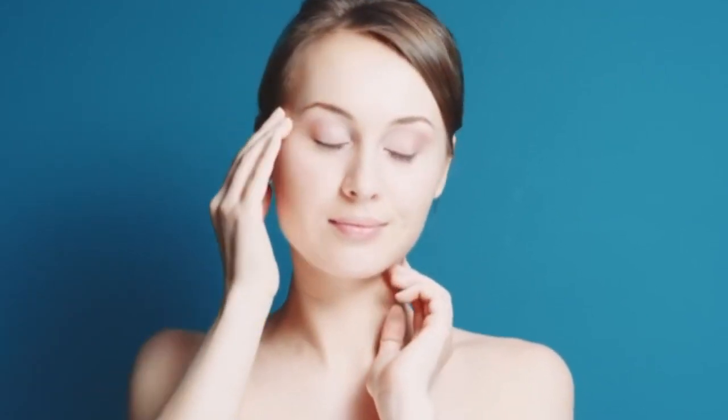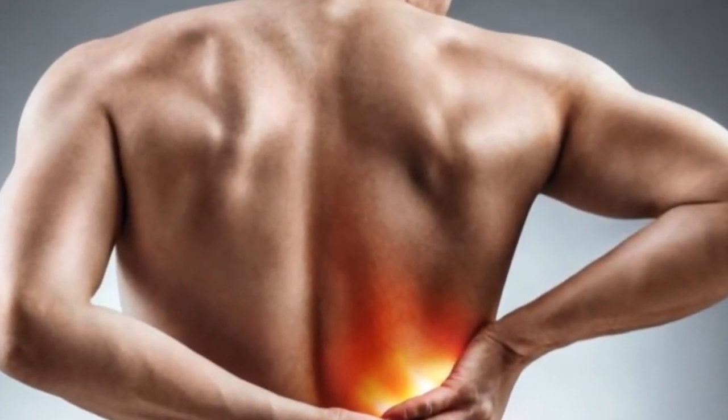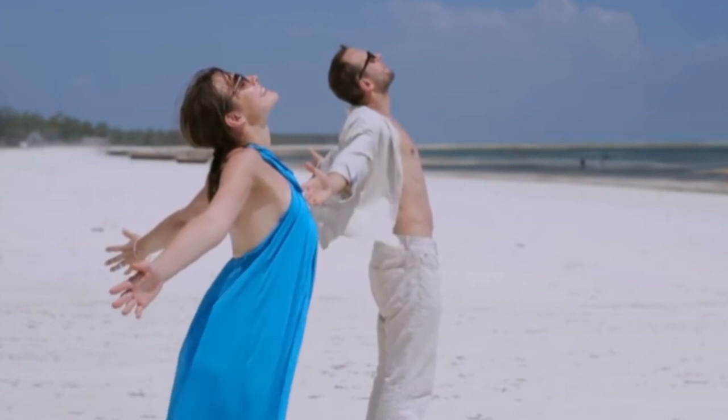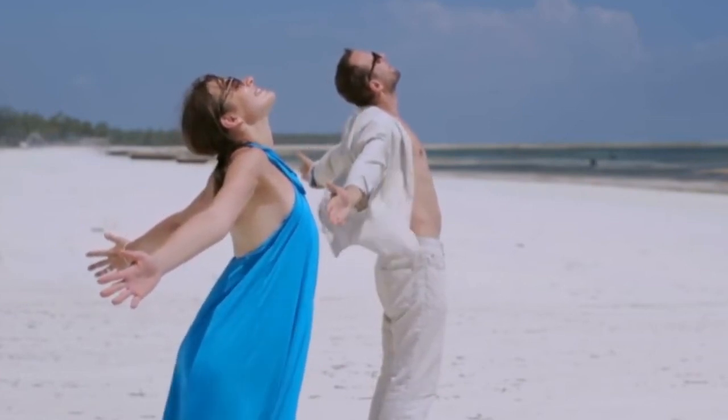Visualize your breath reaching your forehead, your neck, your shoulders, your arms, and finally releasing the tension as you exhale. If your mind wanders to a problem or other thought, let it go and gently bring your attention back to your breath.